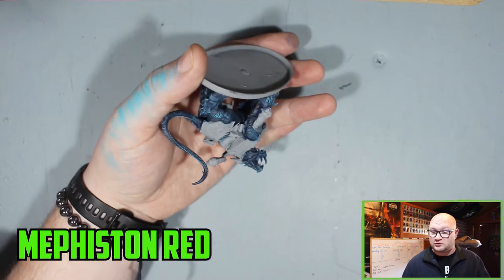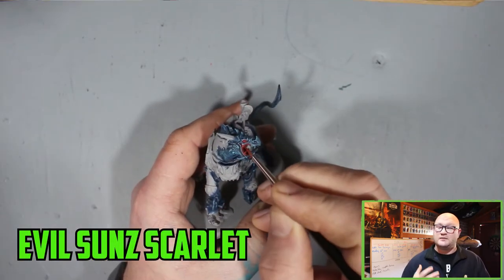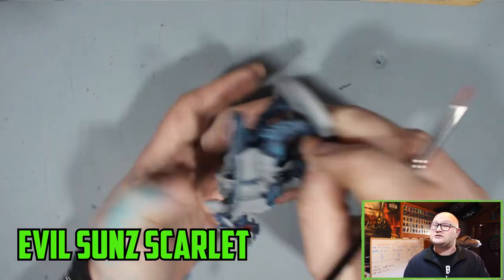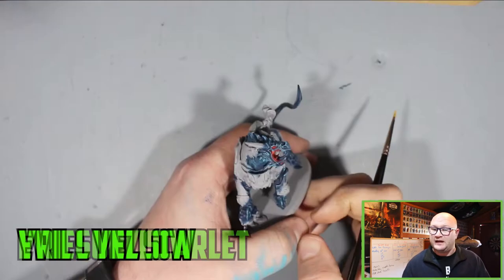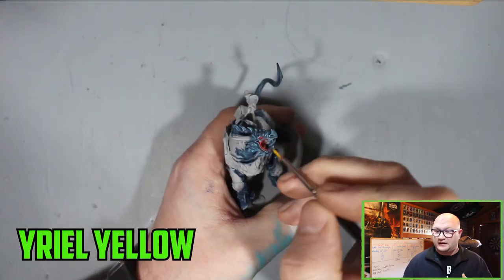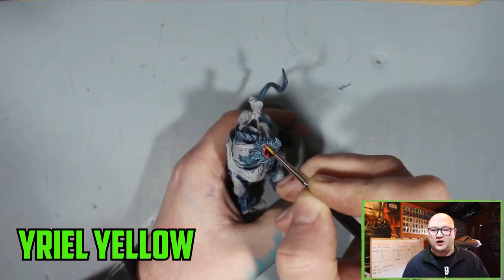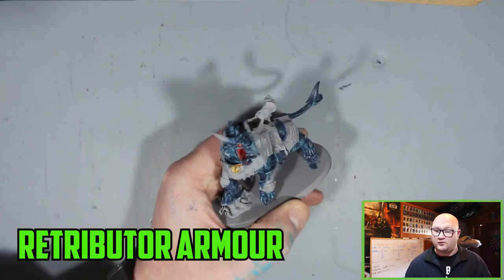Moving on to the mouth, Mephiston Red was chosen for the inside of the mouth and the side parts as well. Make sure to get the inside and the tongue too. Once that was dry I moved on to Evil Sunz Scarlet, which is a really nice highlight paint to go with Mephiston Red. And then I went with Yriel Yellow for the little dot part of the eye, done with the previous colours as well, to make that eye stick out a little bit more.